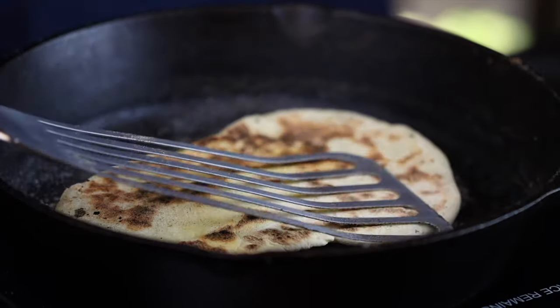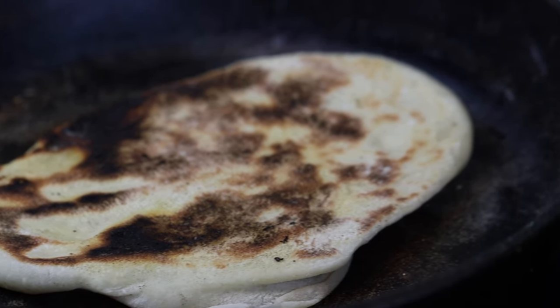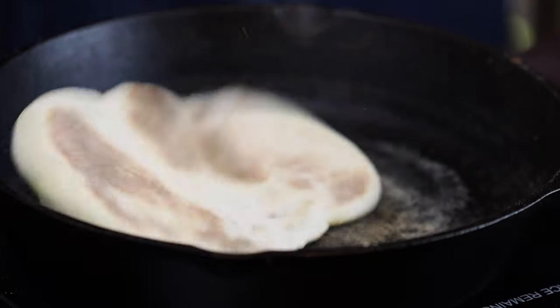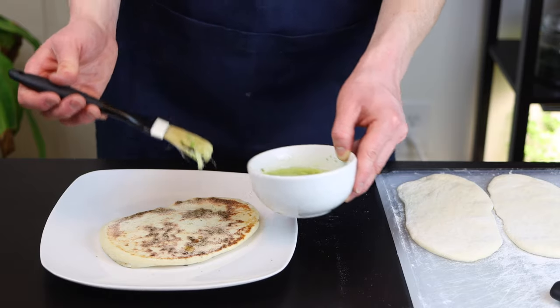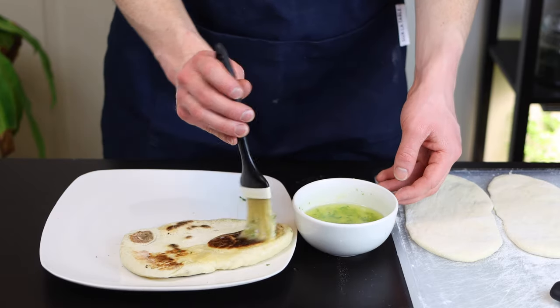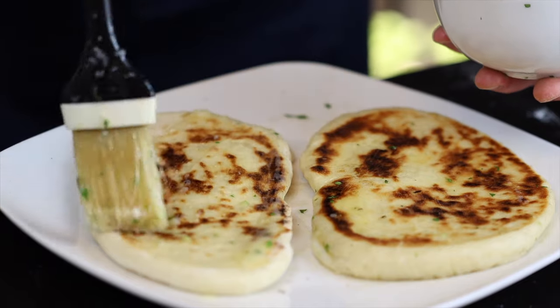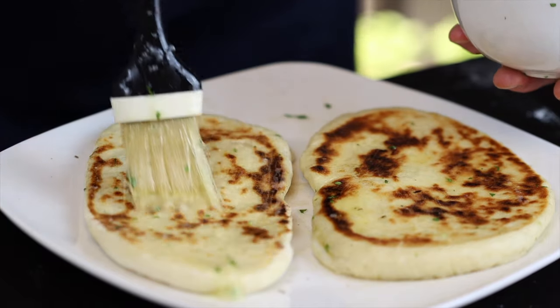Feel free to use your discretion here — if you like it a bit more charred, you can let it go longer, or just cook it till it's lightly browned on each side. Immediately after you remove the naan from the skillet, brush it with your garlic butter and allow it to rest for at least a minute or two to absorb the flavor of the butter and also to let it cool a bit. You can always remelt the butter in the microwave if it's solidified by the time you get to this point.